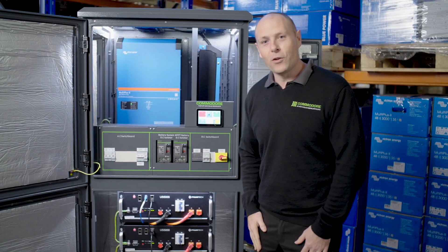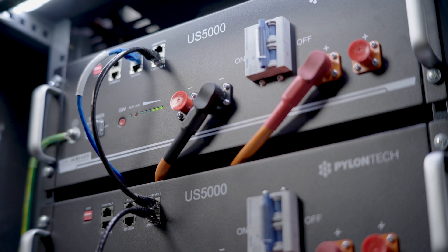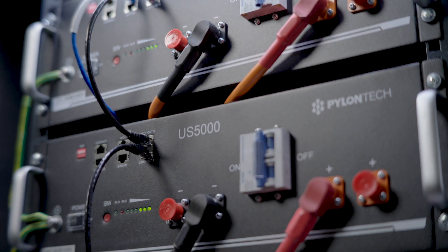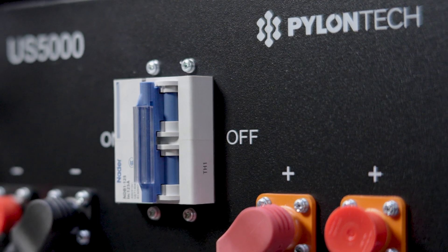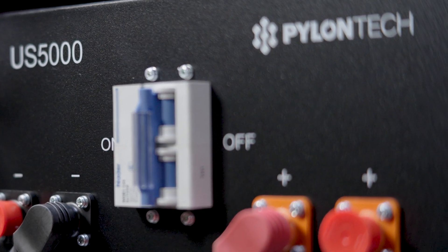Down the bottom we've got our favourite Pylon Tech batteries. In Australia they've been independently tested and rated as the best off-grid battery, because of their really safe and stable lithium iron phosphate chemistry.